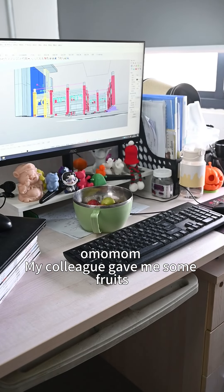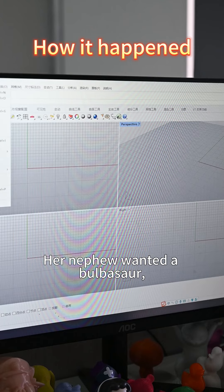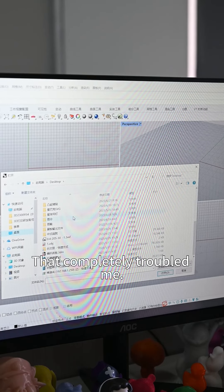My colleague gave me some fruits, and the fruits belong to her nephew. Her nephew wanted a Bulbasaur — an evolved Bulbasaur. That completely troubled me.